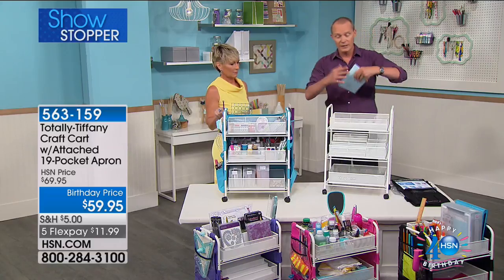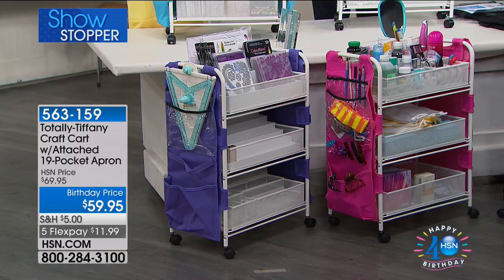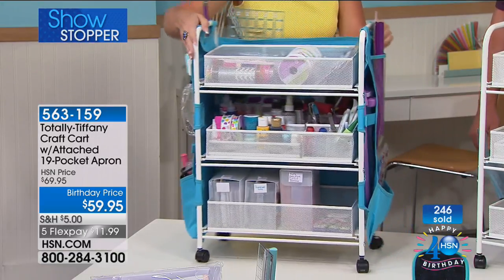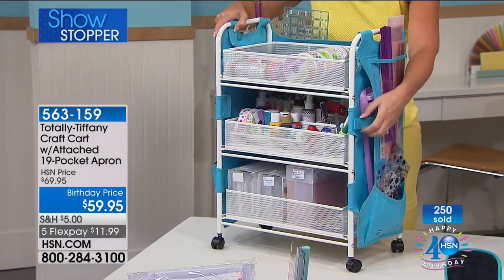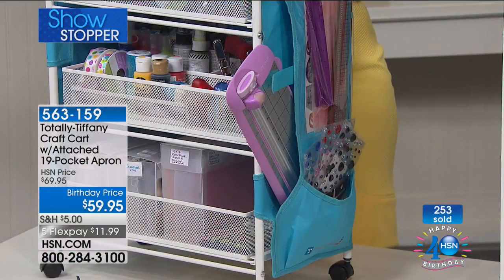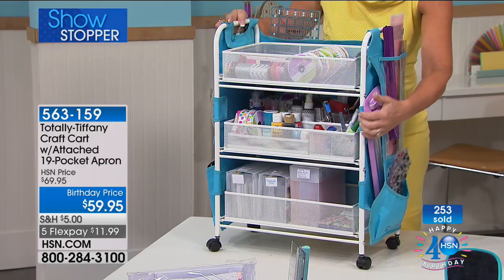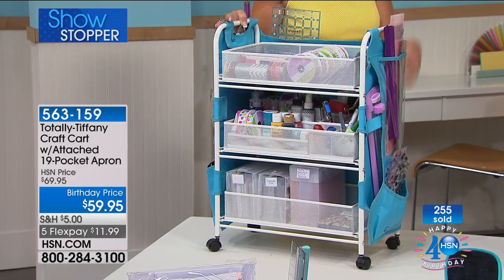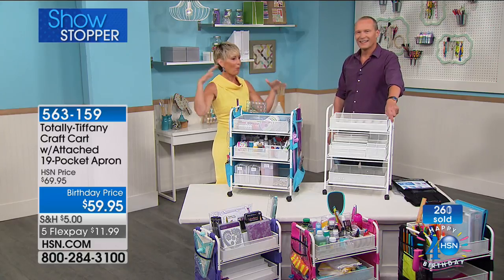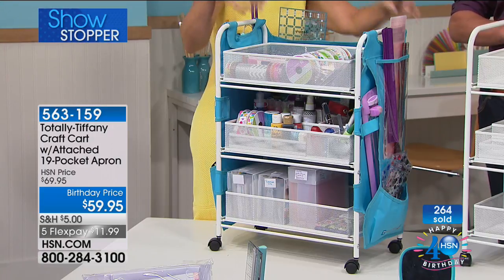Let's talk apron — 19 pockets. My favorite thing: this pocket right here is for your paper trimmer. Crafters, if you're sitting at your workspace, you are constantly burying your paper trimmer. Now you can just slide it in and out of that pocket, leave it poking out while you're working. When you want to put it away, close it up with the velcro. Everything I design is problem-specific — where's my paper trimmer? I need a better way to do this. We've got paper trimmer pockets on both sides because we have more than one paper trimmer. You can see all the other little tool pockets too.